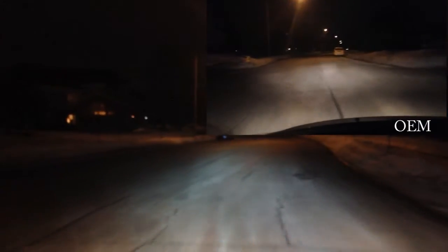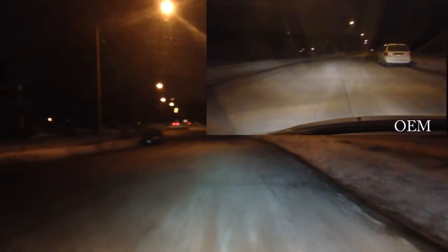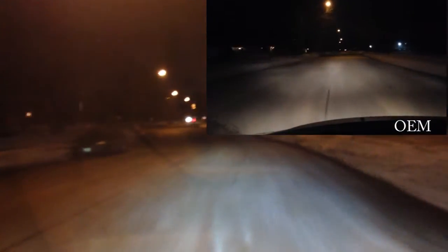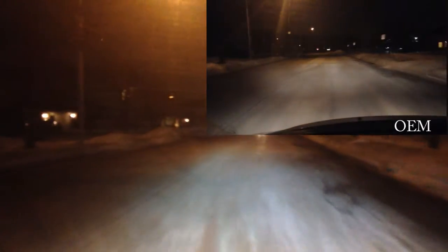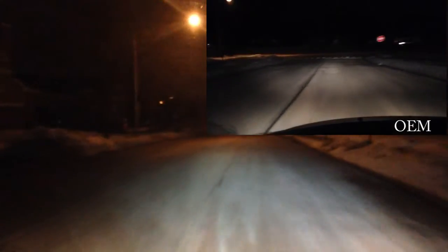I'll probably switch back to the OEMs for the second part of this video just to give it a little comparison. You can see a lot with these lights. They're 6,000K bulbs from CNON Supply, and they do a great job of visibility — they're extremely bright compared to OEM.